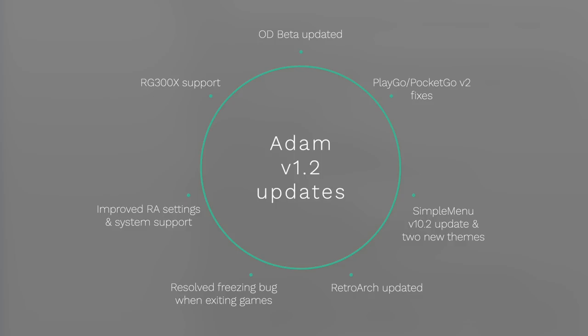This new version of Atom has improved RetroArch settings and greater emulated system support. It also integrates the latest version of Simple Menu, which has a new underlying control scheme and two new themes. Most importantly, this new update resolves the crashing bug that would happen when you exited games — if you were on a previous version and pressing select and start would freeze a game, that issue is now fixed. A few people reported corrupted cards from having to kill apps after freezes, so this should make the platform much more stable.